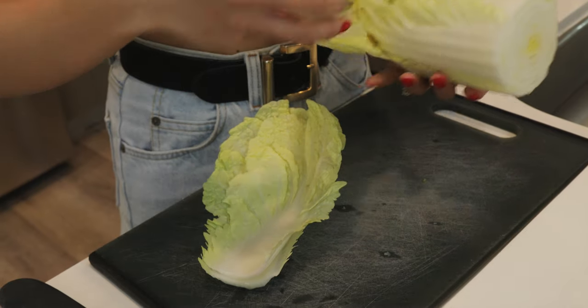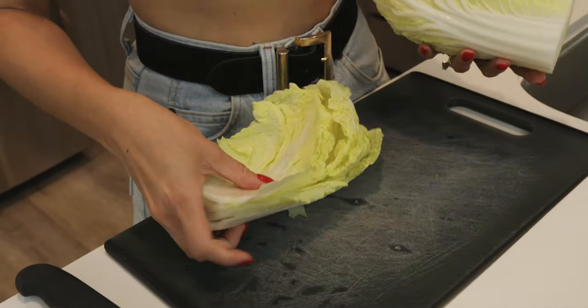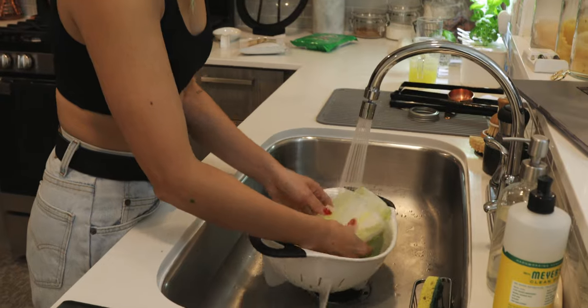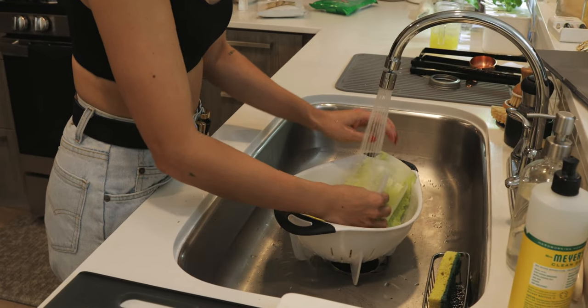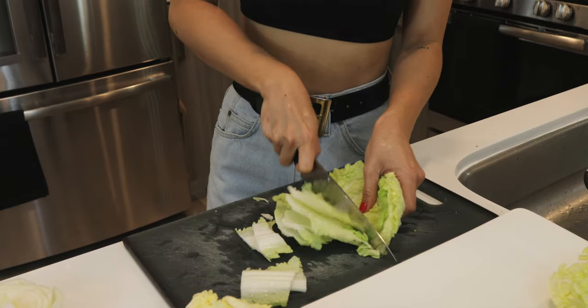Starting off with the nappa cabbage, I'm just going to cut off the end and remove each of the leaves so that I can give them a good rinse. Once they're all rinsed, I'll just cut them into smaller, more manageable pieces and stack them nicely onto a large plate.